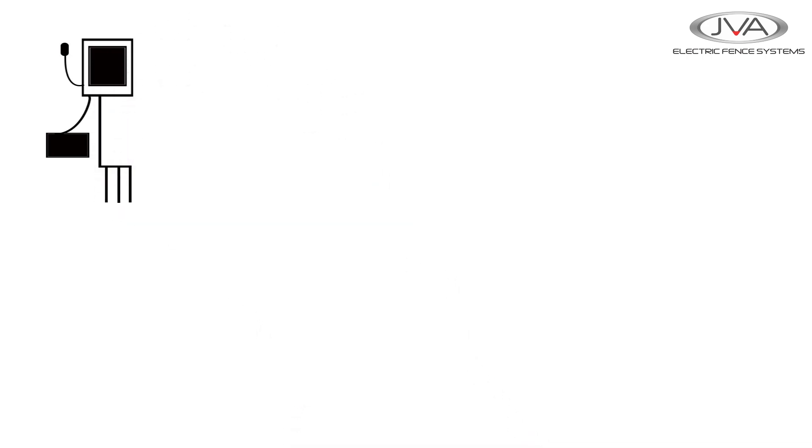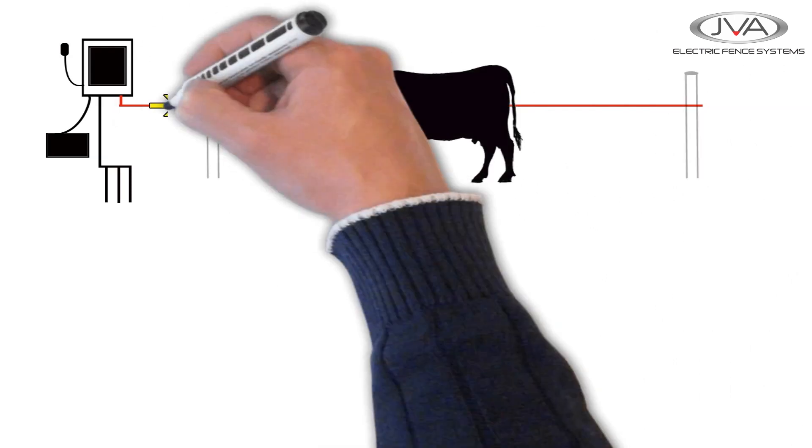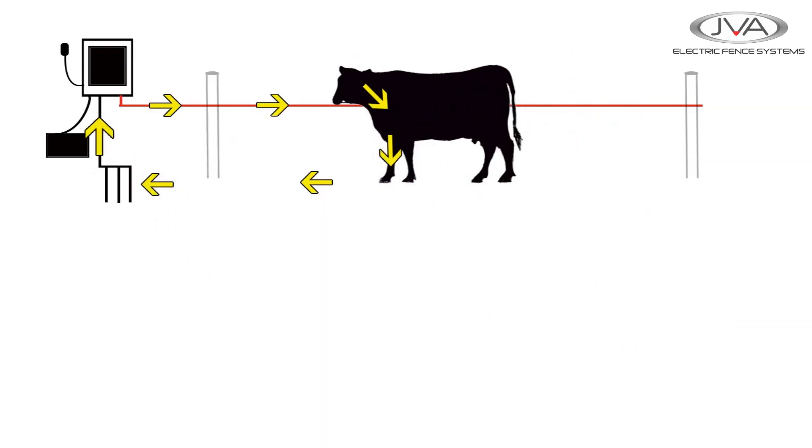The Energizer has two terminals: the earth goes to the pegs and the live goes to the fence. When an animal touches the fence, the current travels down to the ground through the animal and then is directed back to the Energizer via the pegs, completing the circuit and resulting in the animal getting a shock.